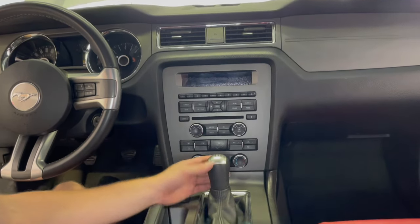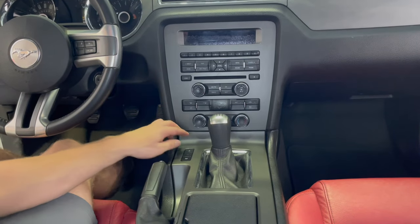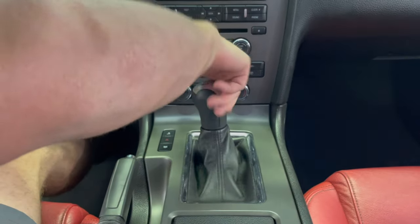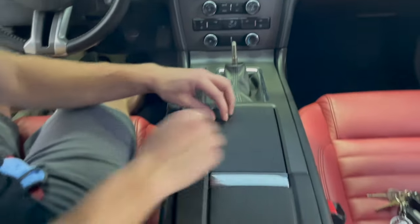To begin removing the old head unit, we need to first take off the shifter, then remove the center console, and after that we can get to two screws located there and there, and then we can pull off the head unit. To remove the shifter you just twist it off counterclockwise.